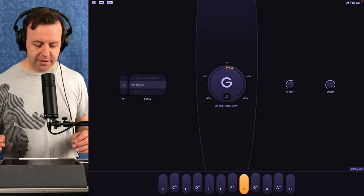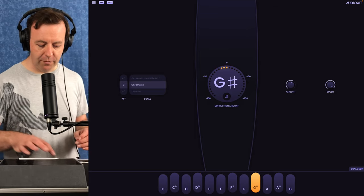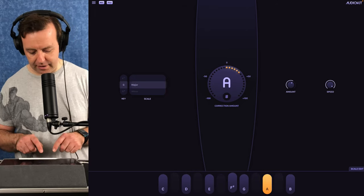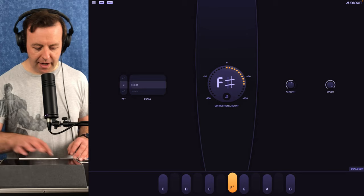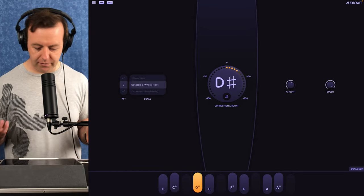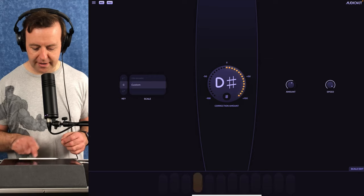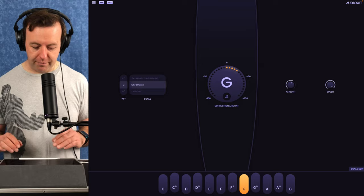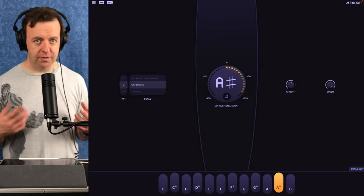Right in the middle of the page we've got five elements. On the left we've got the key — so we can change which key it's in, let's put it into G. We've got the scale: move it over to major scale and you can see some keys at the bottom have been taken away to keep it in that key. You can put it into whole tone, octave, whole tone or half tone, chromatic, or even custom where you select which keys you want. I'll leave it in chromatic for now.